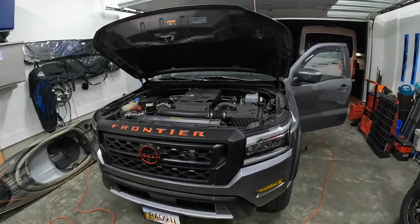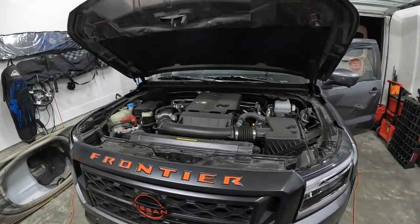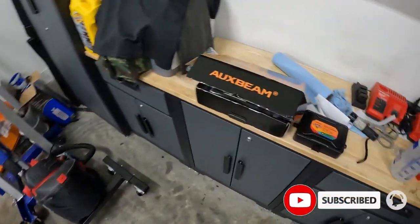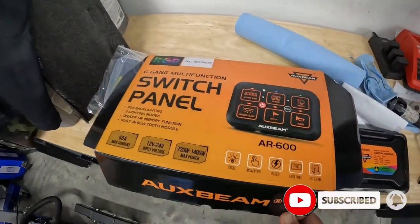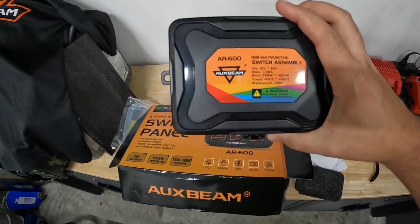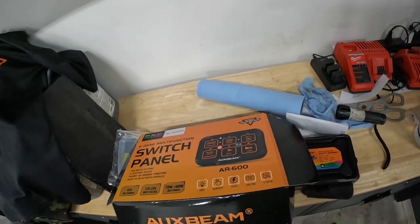Hey everybody, welcome back to the channel. As you can see the hood is up, the door is open, we are starting to add the Auxbeam controller. Auxbeam sent this out to me, told me to check it out, give a review, install it, and hook up everything coming for the truck. So we're going to start getting this installed.